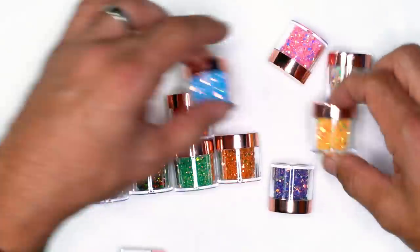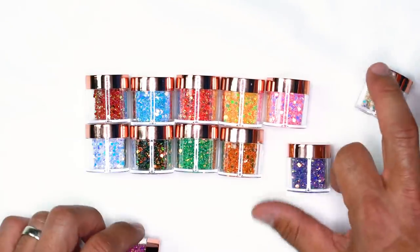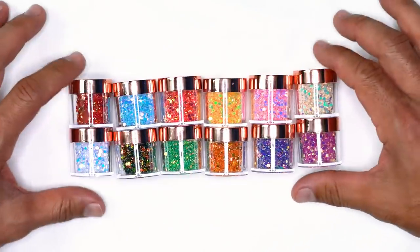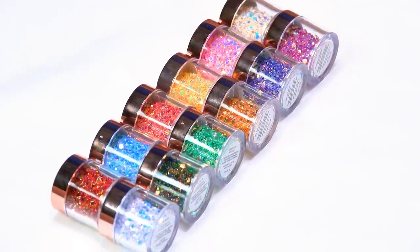This is going to be an incredible amount of confetti to mix into your acrylic and gel designs. I'm going to show you how to use this as an ombre in your acrylic as well as your gel — you'll be able to apply this to many design applications. Let me show you how easy it is to work with.